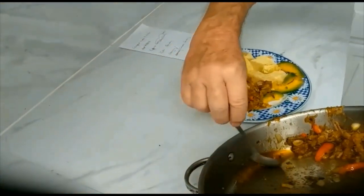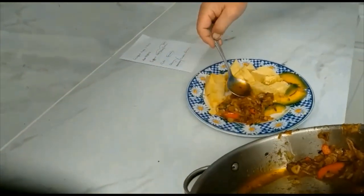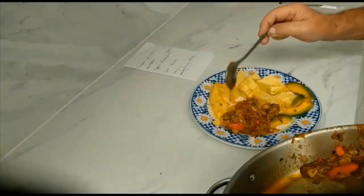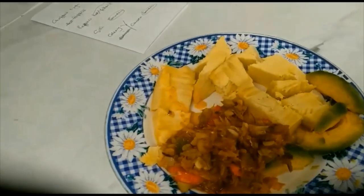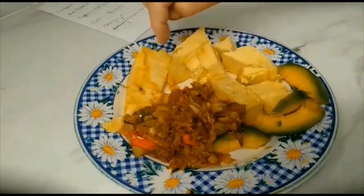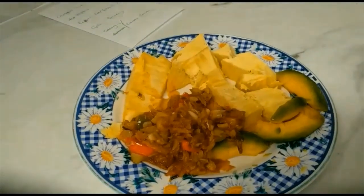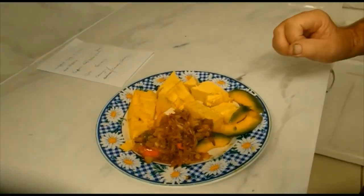I'll take some juice and put that in there. You've seen the principle. Here you can see where we've cooked the salt fish, and there's the breadfruit and avocado taken from our garden. And that's it — the dish now ready for the guest.